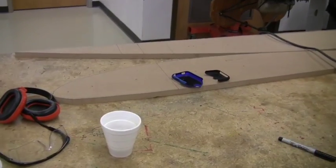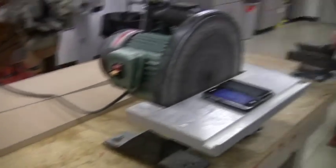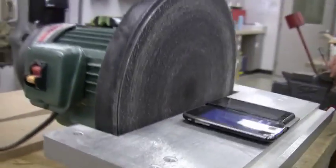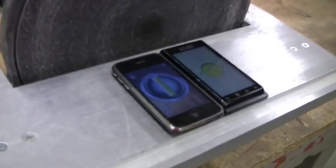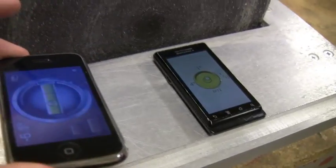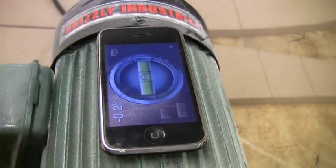So we're getting ready to sand down that five-degree pitch on our first leading edge, and the problem is it's really hard to tell what's five or six degrees. So Caleb and I used technology — our two smartphones, my iPhone and his Android.